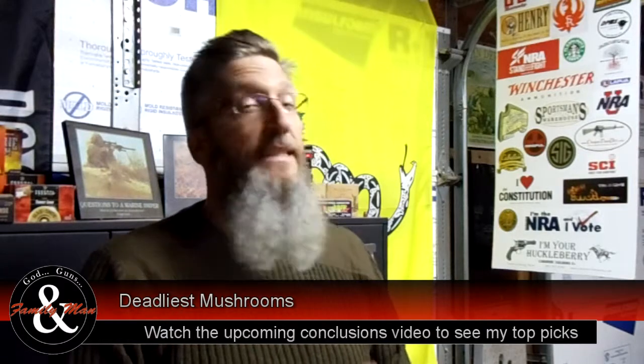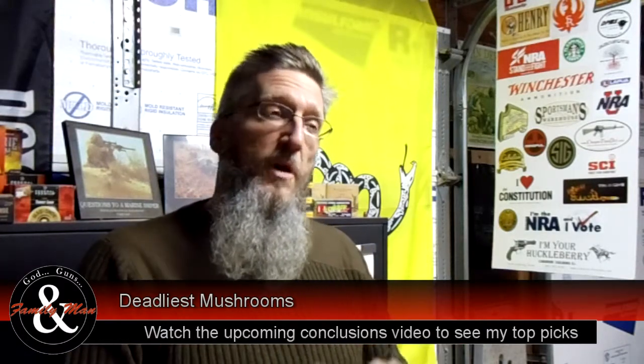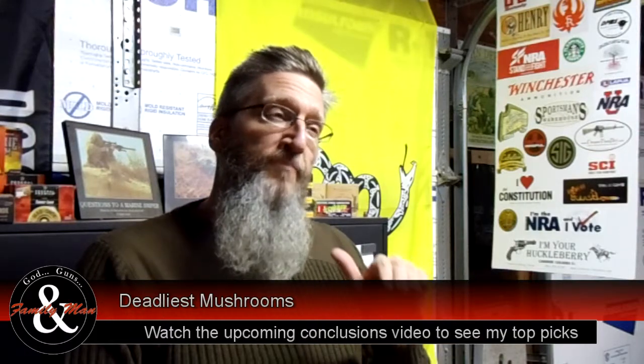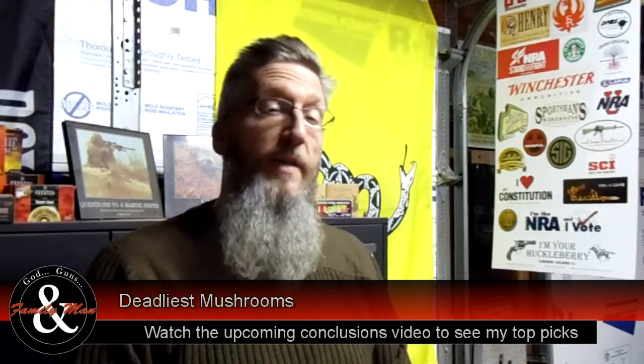For years I've been shooting the Hornady XTP. It's an excellent bullet — very accurate. But as I was doing those tests, it was doing good, but it wasn't doing as good as I really thought it should, or that it could.